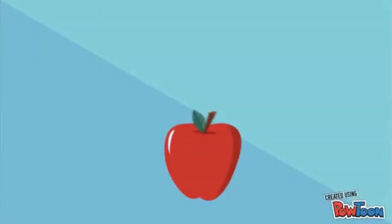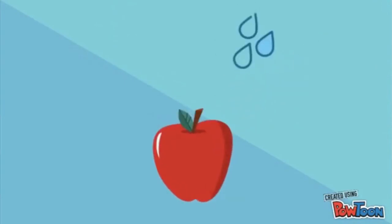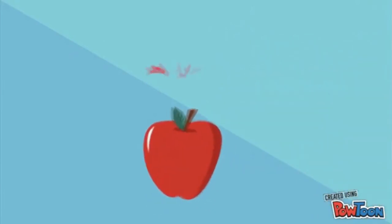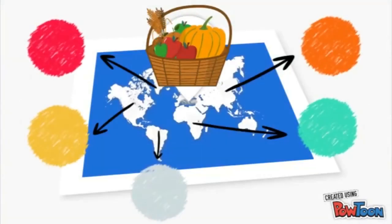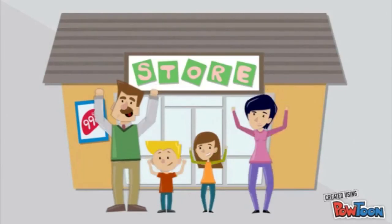The coating also acts as a barrier for water vapor, so it helps to maintain the firmness of fruits and vegetables. Surface coating also helps to maintain the color of fruits and vegetables. The fruits and vegetables can then be transported to the supermarket for sale, and customers can enjoy high quality fruits and vegetables at home.